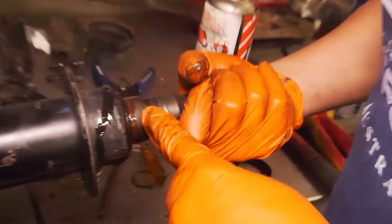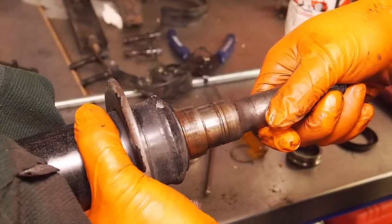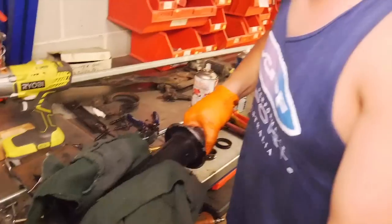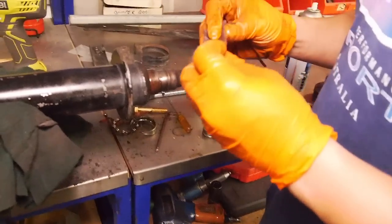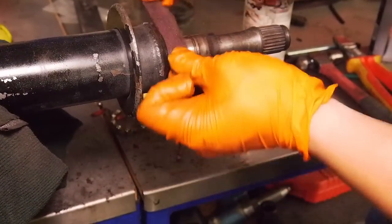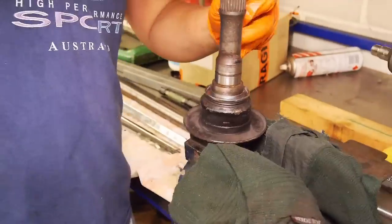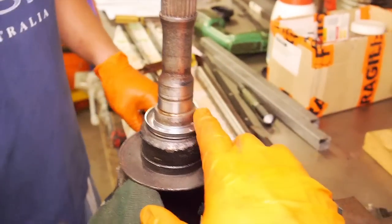That's what it looked like before, rusty. After a quick Scotch-Brite, decent. I must admit, Ben, you're pretty good at polishing the old shaft, mate. You know what the trick is? The secret? Lube. Spray lube. Nice and seated. Step one complete.